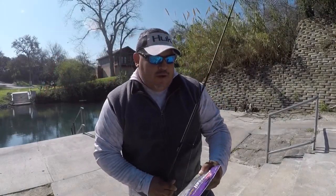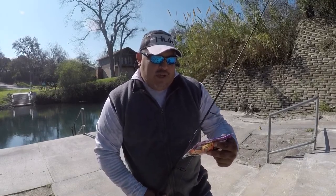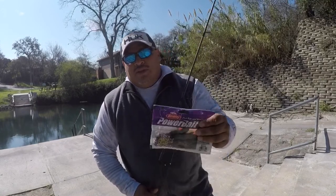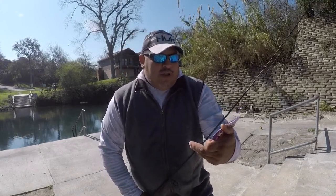This is Tony coming back at you. Today we're going to be doing a review on Berkley Powerbait Max Scent — the Creature Crawl 4 inch in color Watermelon Candy. This is the first time that I am using this bait. I just opened the package and set it up on a 3-0 EWG.